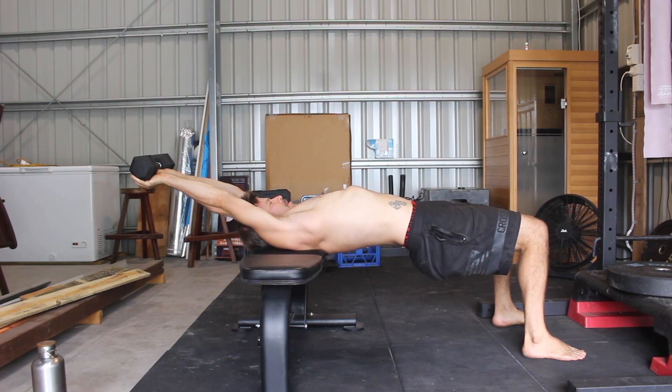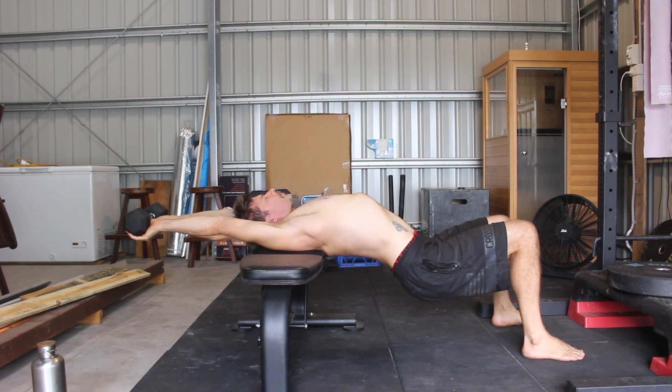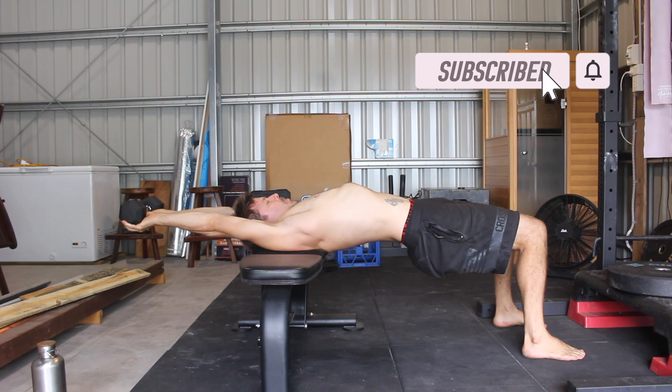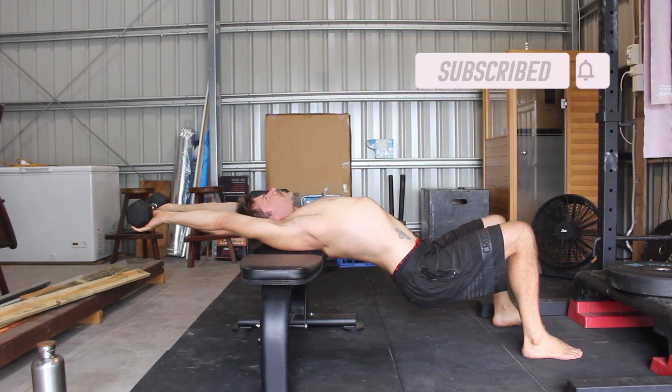The straight arm thoracic extension pullover can be performed for reps, isometric holds, or a combination of the two. Give it a try and see how you go. If you've got questions, please leave them in the comments. If you found this video helpful, please hit the like button and subscribe to the channel.